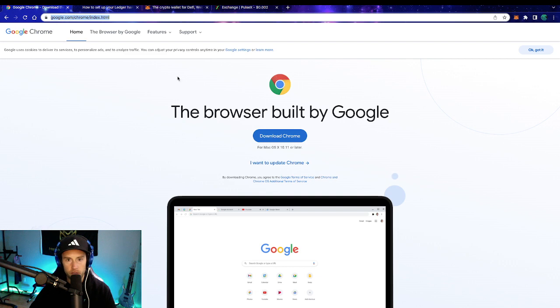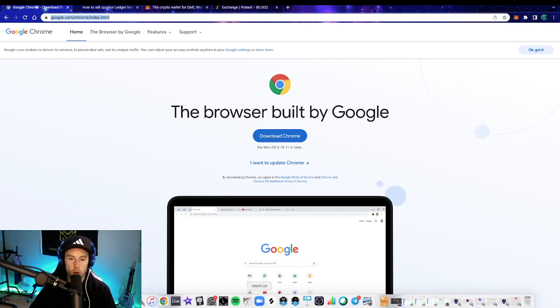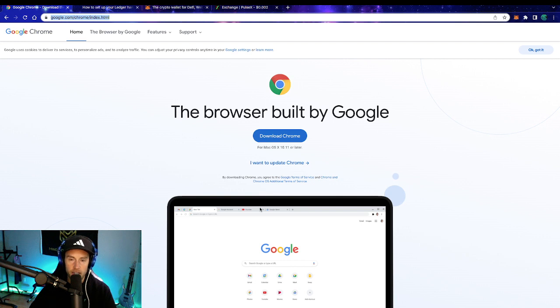Click the link in the description and it will bring you right to this website. Once you're here, click this download Chrome button and it will pull down the Google Chrome download into your downloads. Open it up through the package that downloaded, follow the instructions, and open up the browser. Then we're gonna start going into the other steps. Do that real quick, pause the video here, come back, and we can continue on to the next step.